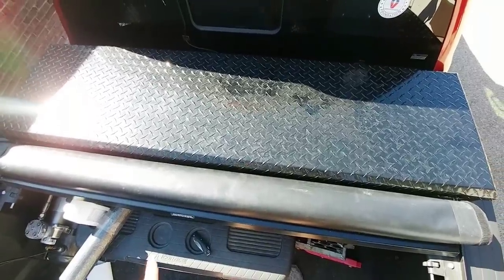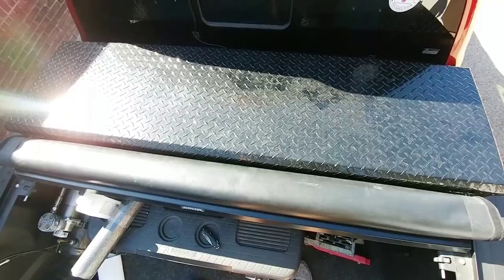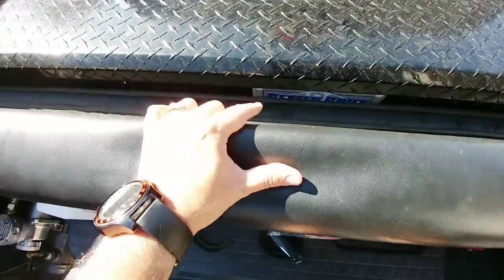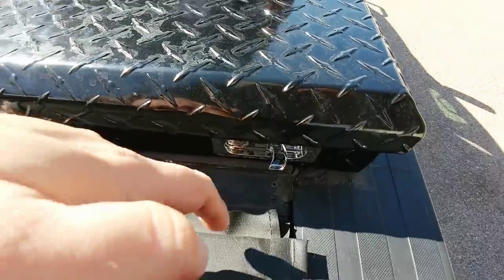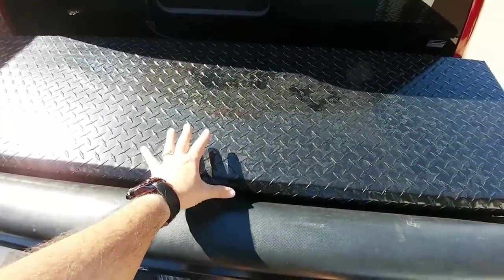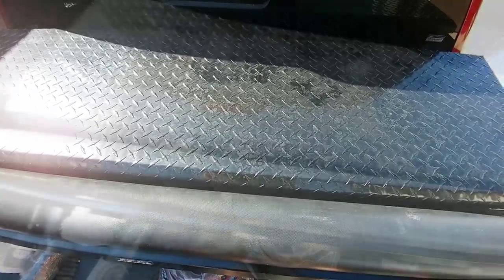What's going on guys? I'm out here at the new toolbox doing a couple little modifications now that it's in. If you didn't watch the video on this toolbox, it is the Better Built low profile SLE edition toolbox with these really cool shotgun style latches which are above the bed rails. Having a low profile toolbox with shotgun latches above the bed rails is a really good thing if you're hauling a fifth wheel.